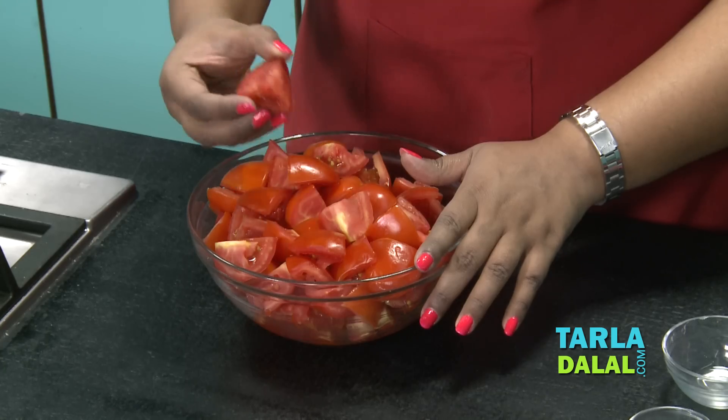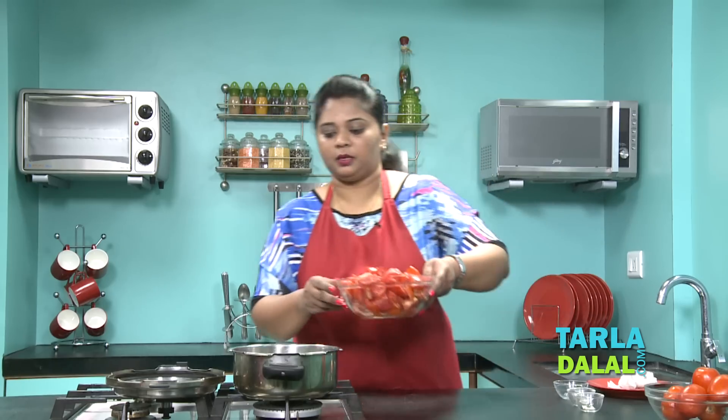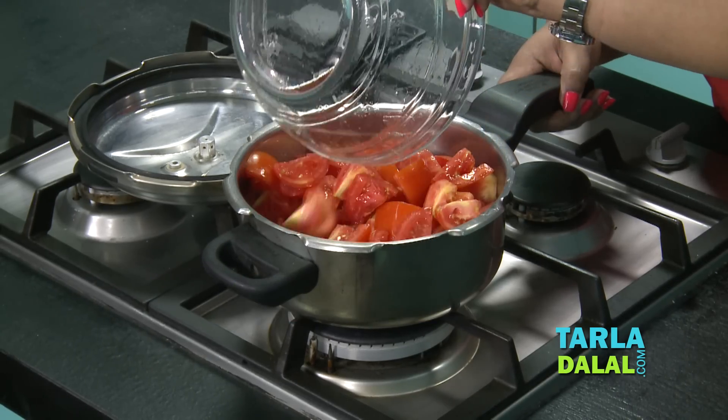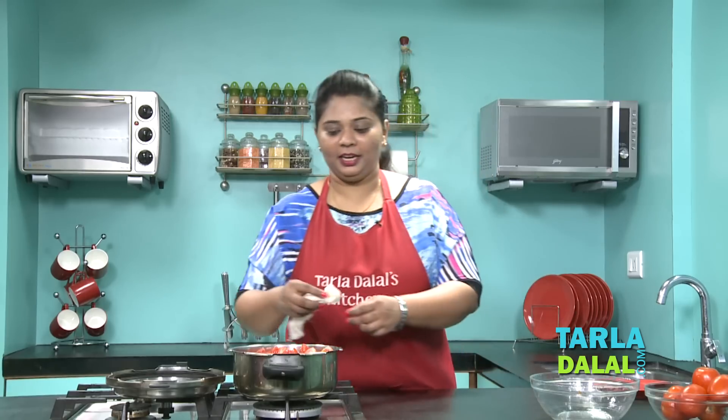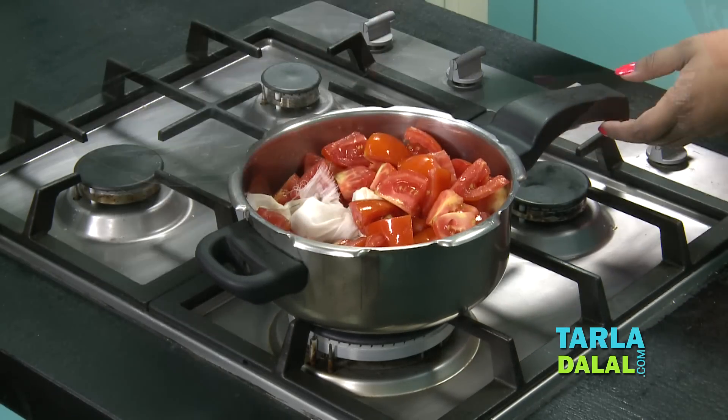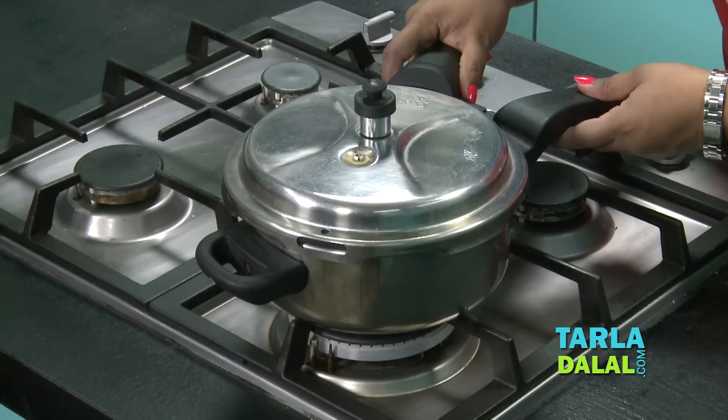I've taken 1 kg of tomato, which is 5 cups, and I've cut them into quarters. I will now add these tomatoes in the pressure cooker. Make sure you're not adding any water. And the prepared potli — I'll just push it right inside so that you get a nice flavour.